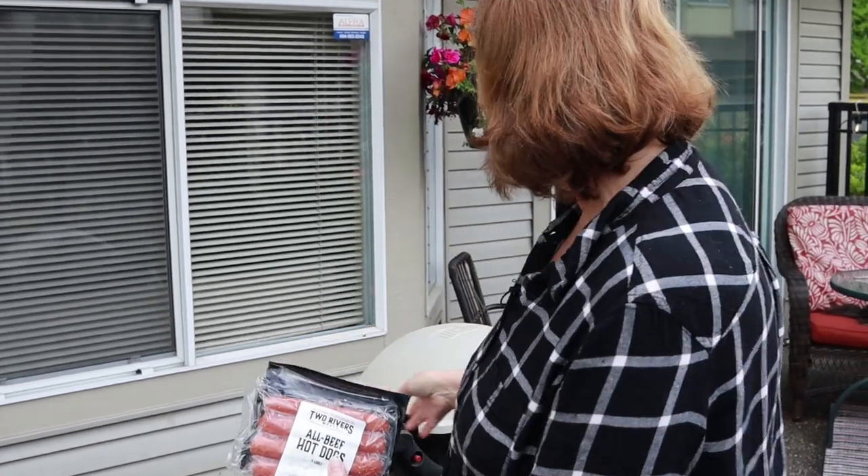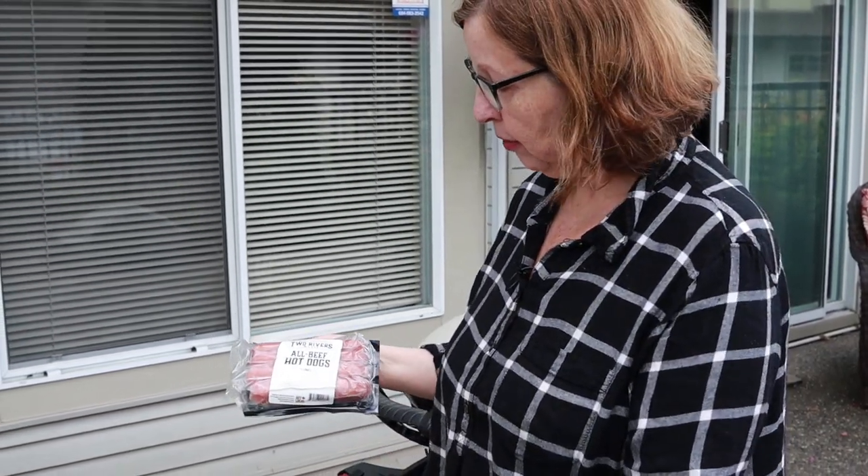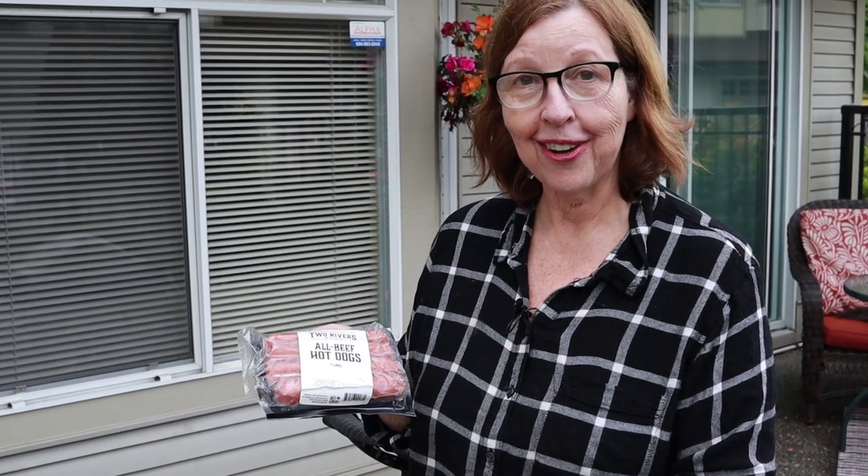So I'm going to barbecue them on my little barbecue. We're going to get that barbecue going. While you're waiting for me to cook these, you can watch my unboxing of the True Local box I got yesterday. We'll see you back in the next segment.